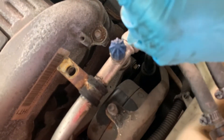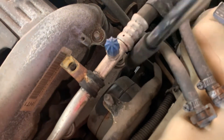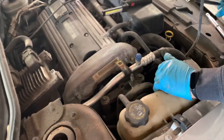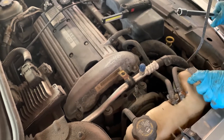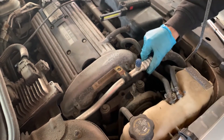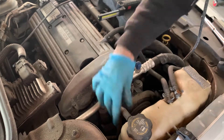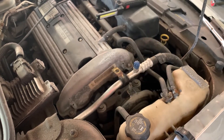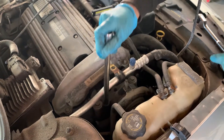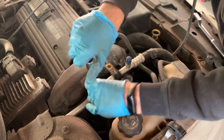Two bolts, one to the top. Let's start with getting the two nuts out.